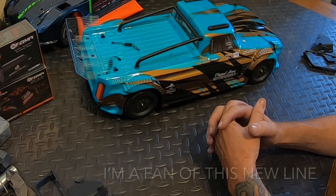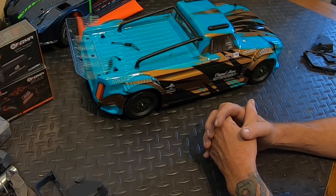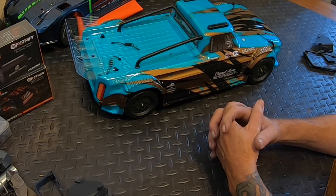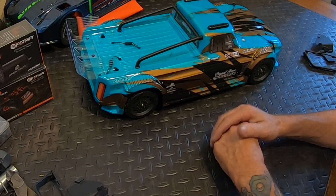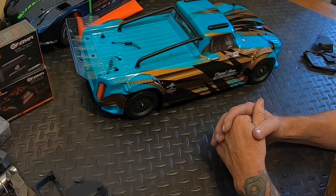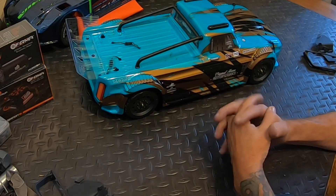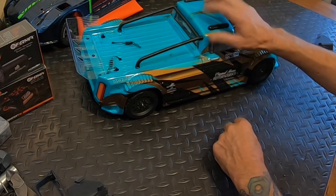Overall, come on guys - look at this, this is just a mini version of the big Infraction. You guys watch me run in front of my house all the time, and I always worry about the kids out there. To have something like this on 2s that I can get home from work - remember it's a hobby, it's not my job, I work a lot - and sometimes I just want to go outside and rip. This is the platform to do that.